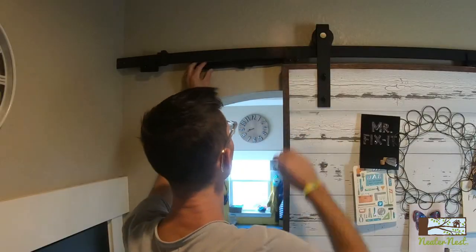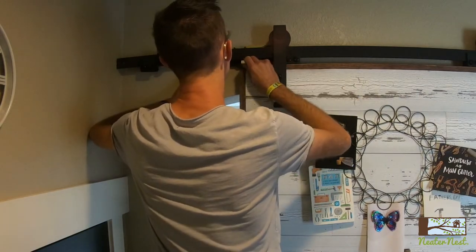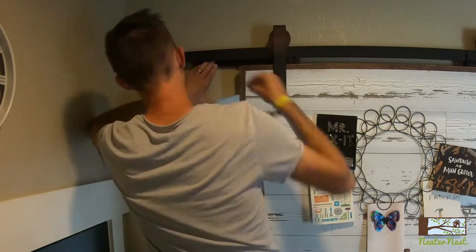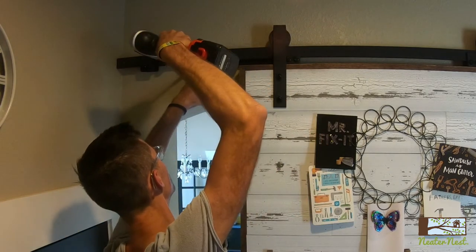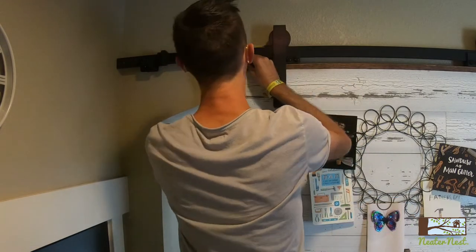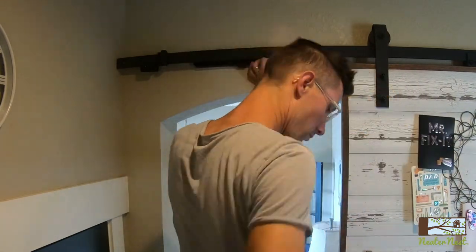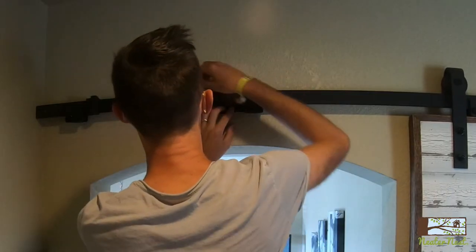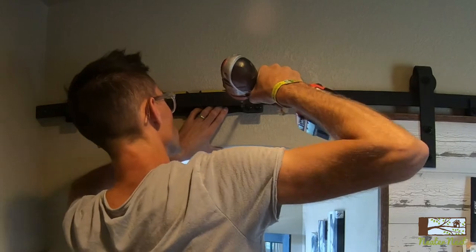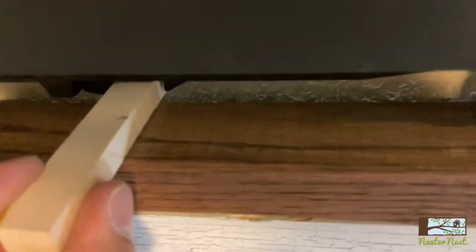First I need to find the right position for the soft close mechanism. I'm going to use my wood block to set that on top of the door and find the right position where it's going to activate the soft close. And then I'm going to mark those holes, and right now I'm just screwing them to the wall with some long drywall screws. I'll go back later and put some more solid anchors into the wall, but for now just some simple wood screws will hold it in place.